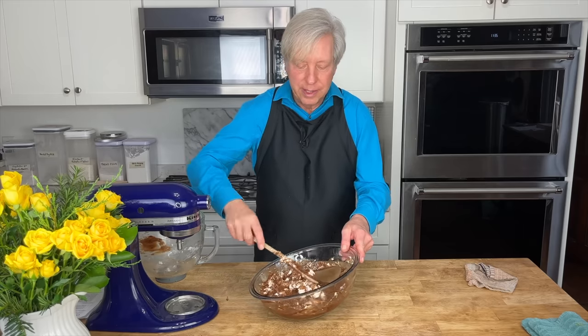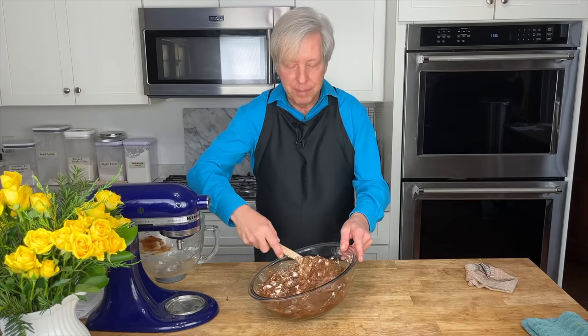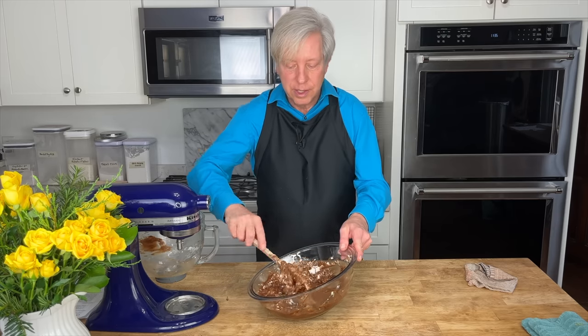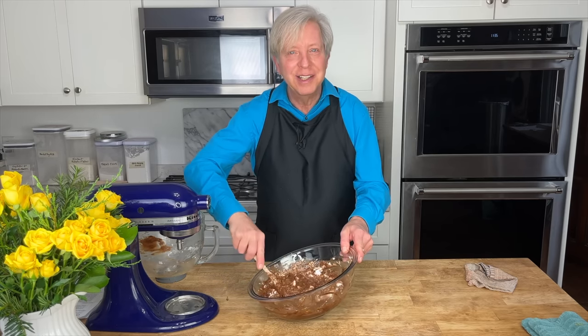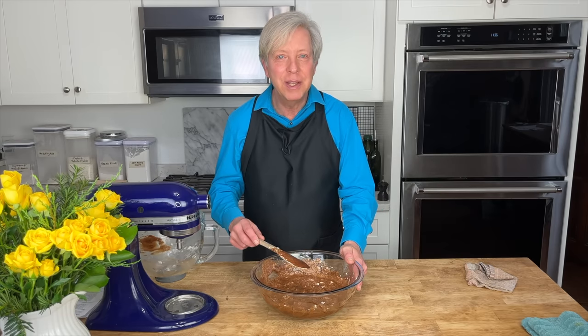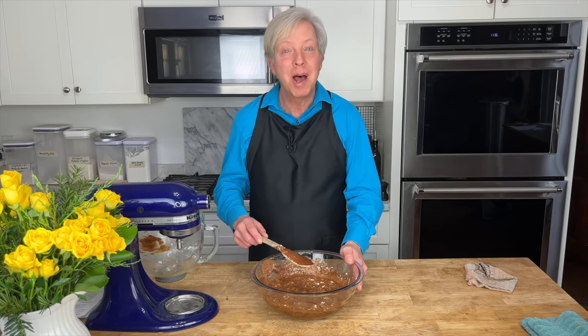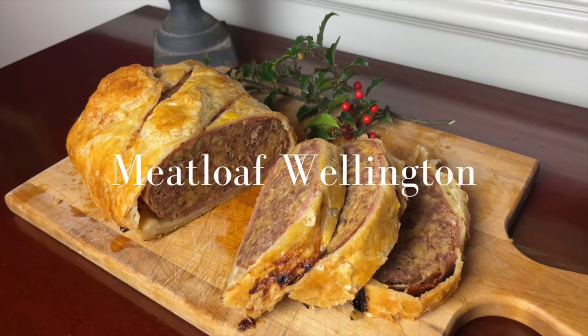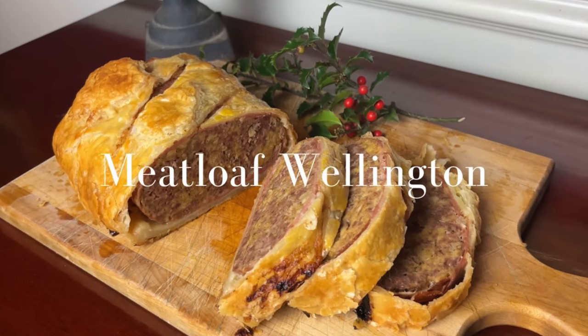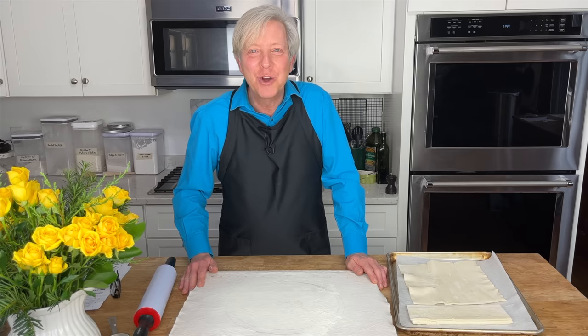The main course is the meatloaf wellington, which is a very filling course, so it's good to have a very light dessert as the grand finale. When this has completely cooled, I'm going to cover it with cling film and then pop it into the freezer. You could also put it in the refrigerator.